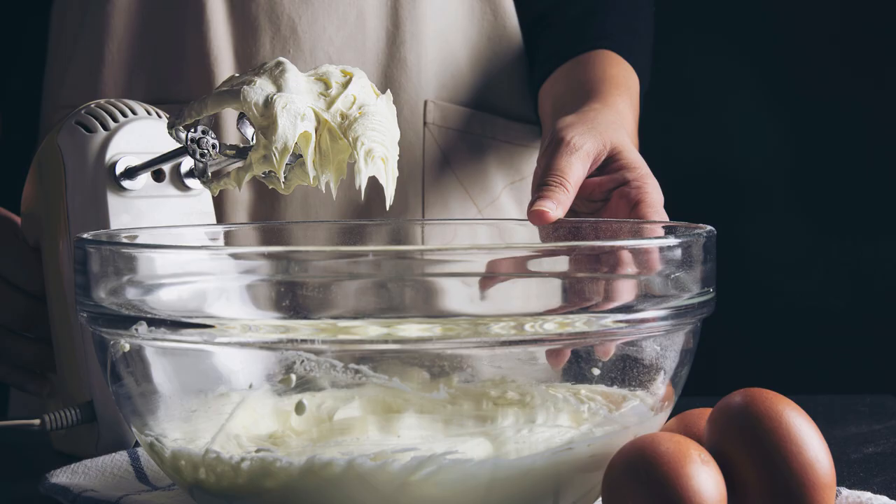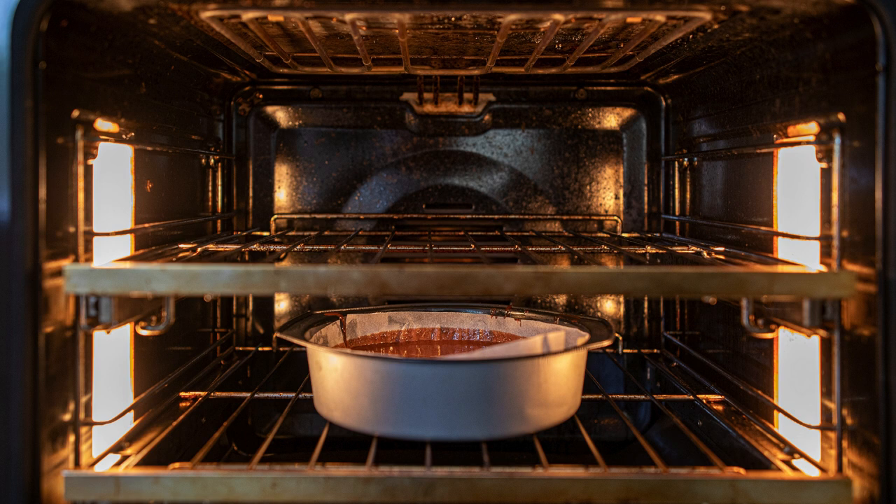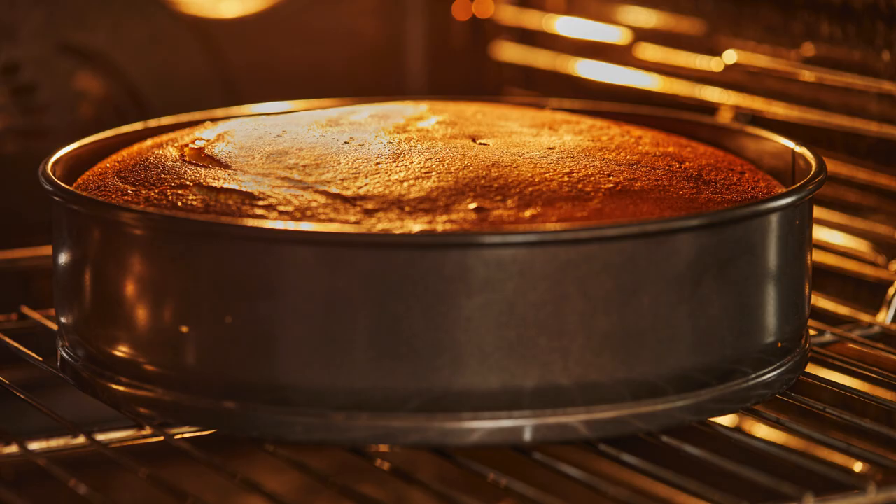Gradually add the dry ingredients to the wet mixture, mixing gently with a spatula or hand mixer until the batter is smooth and fully combined. Be careful not to overmix, as this can make the cake dense.